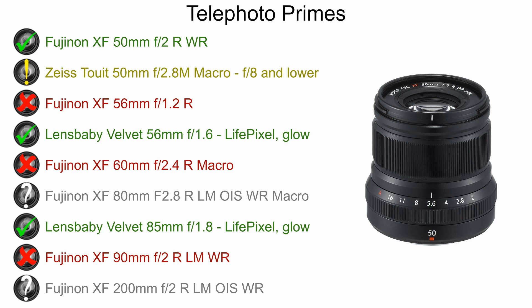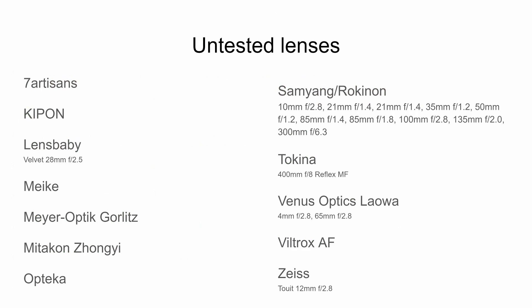There are some choices for telephoto primes — we have two Lensbaby lenses, both Velvet: the 56mm f1.6 and the 85mm f1.8. These have a bit of a glow effect, clearly designed for portrait work, but they could produce some interesting effects in infrared as well. There are also a variety of third-party lenses available for the Fuji X-mount system from many different manufacturers. These have not been tested by me, and I haven't found anyone else who's tested them, so be aware they may work, may not work, or may produce hotspots in infrared photography.